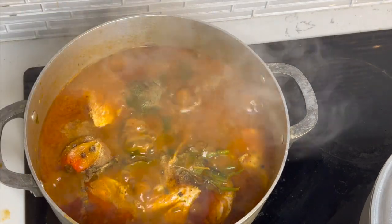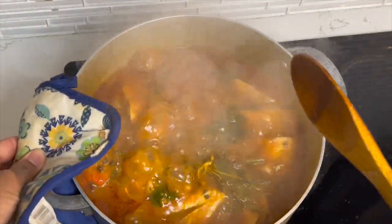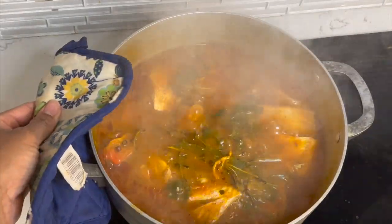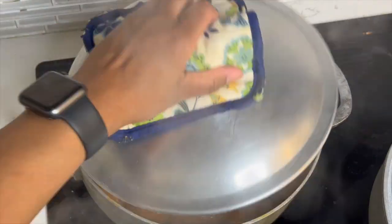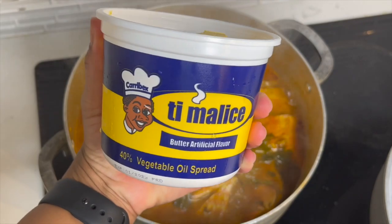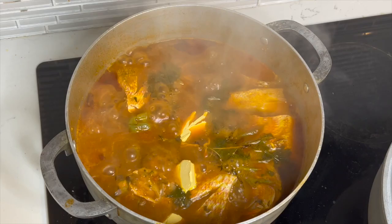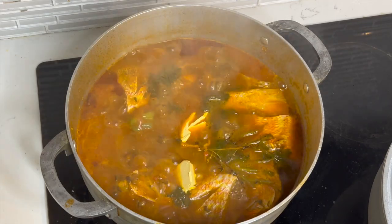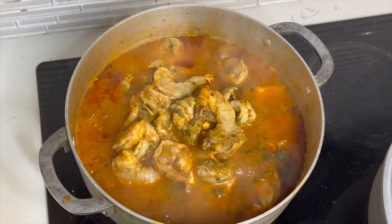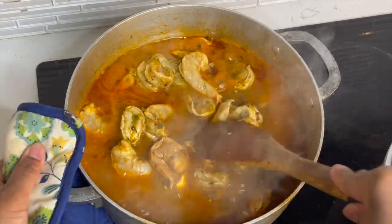I added some adobo and some all-purpose seasoning. I could have just added salt, but basic is not in my blood — I'm Haitian, we're extra. After that I covered it and added some Haitian butter because that's just the Haitian in me. Let the fish cook for about five to seven minutes, and after it's boiled, go ahead and add the shrimp.